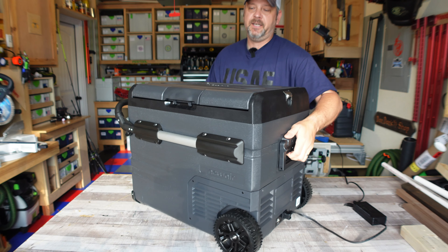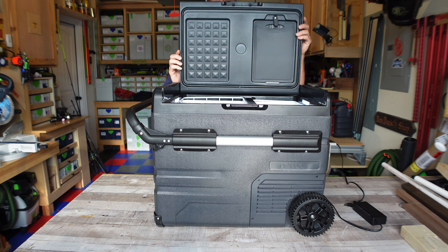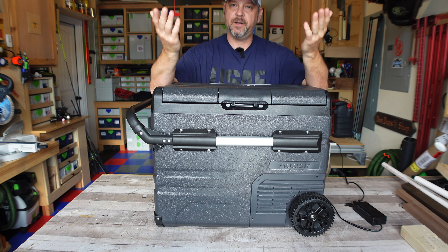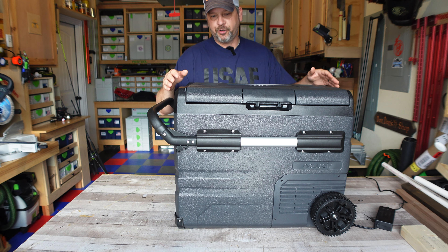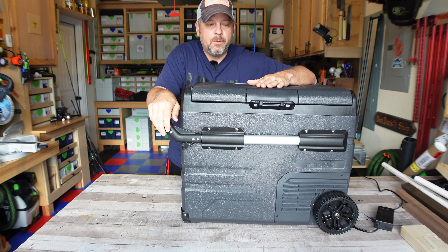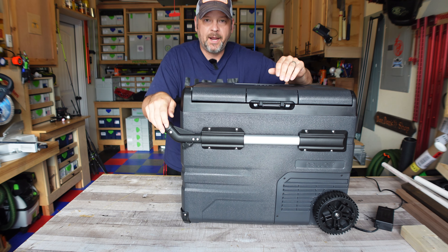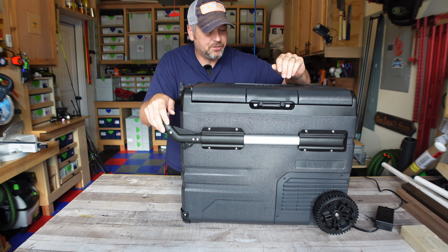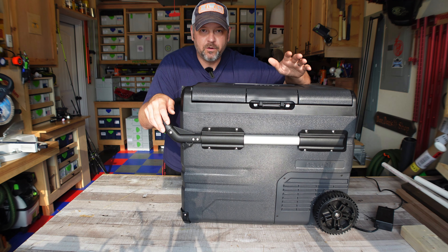The lid on this thing is actually reversible, so it can open this way, or you can take it off completely, put it on this hinge, and it'll open the other way. That's pretty cool depending on your application of where you're going to put this cooler — you're not limited to how the cooler door opens. And this thing is powered by an LG compressor. It's not your no-name aftermarket compressor; this is an actual LG compressor, so you know it's going to last a lot longer than your $150 12-volt coolers.